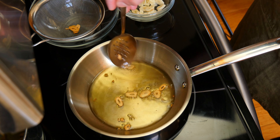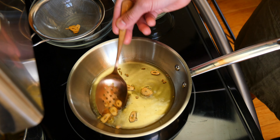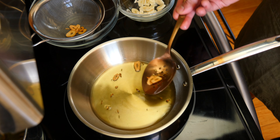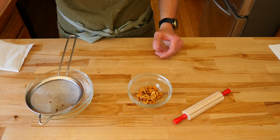Now that the spuds are drowning in some salty water, gently place the pot over the heat source. Crank the heat up to high. We want to bring the potatoes up to a boil and cook them until they are just fork tender. This process should take around 12 to 15 minutes.